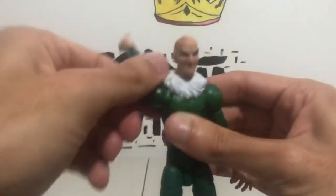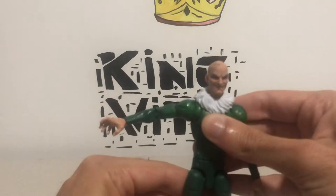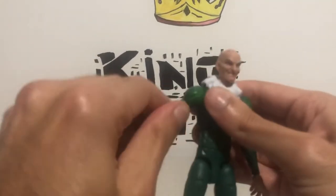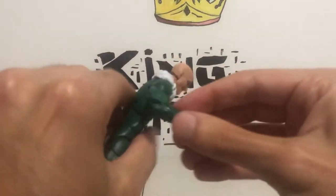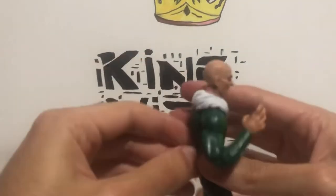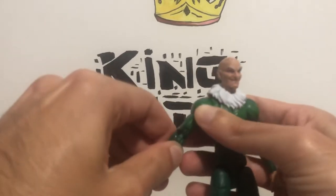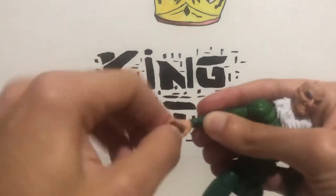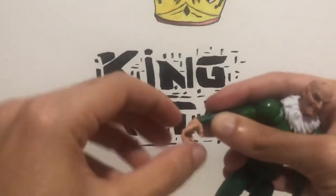Arms can do a full 360. They can go out on a ratchet joint. They have a bicep swivel, double jointed elbows. And he can also move his hand — it is on a ball joint — so he can move his hand sideways, can do this, can do that.